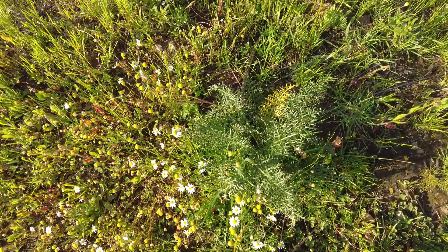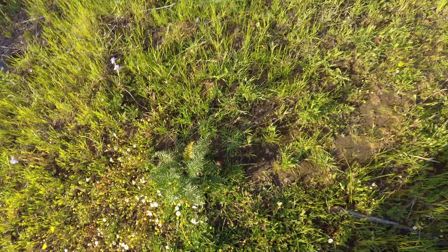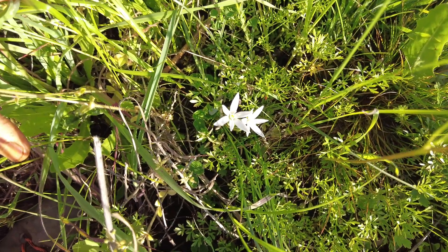It's another type. Thistle. These lilies are now coming out — so beautiful.